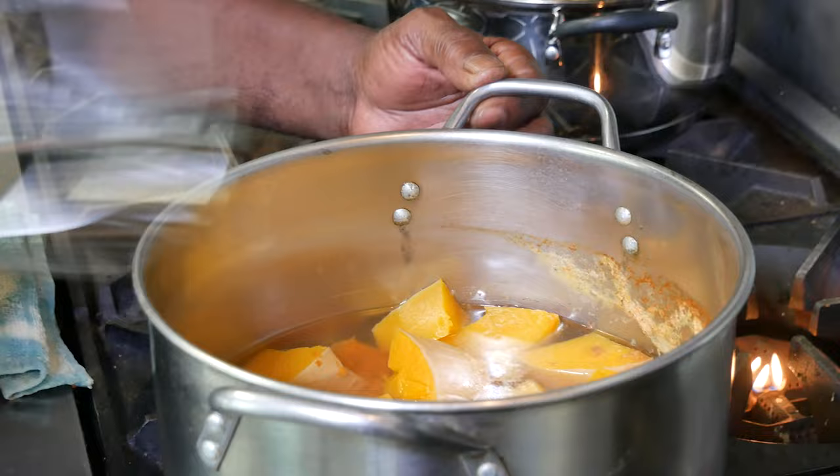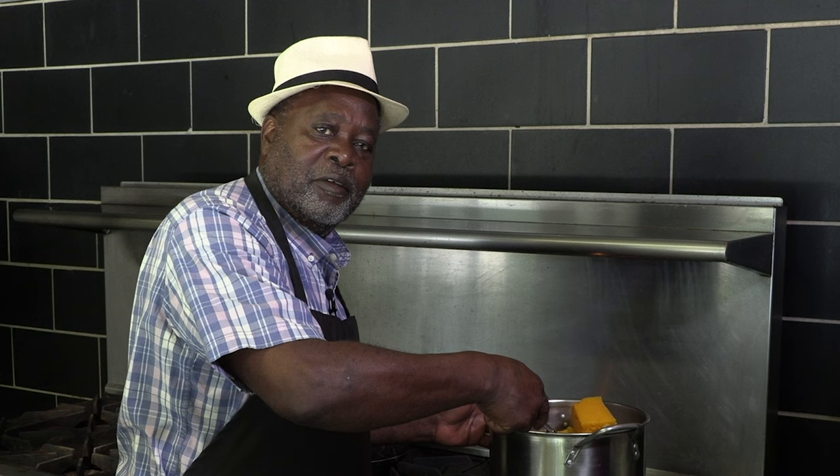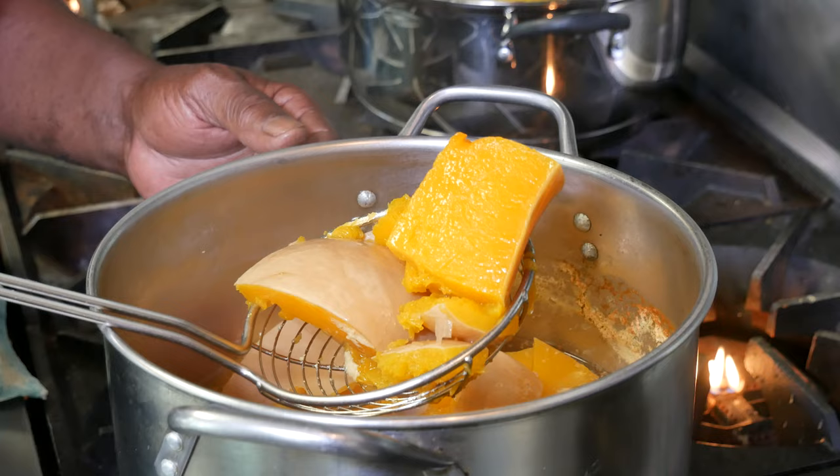This is the squash. We got this little chunk. We brought it to a boil and this is the way it looks. We boil it with a little salt and pepper to get the squash ready to accept the flavor, to accept all of the spices that we put in there.